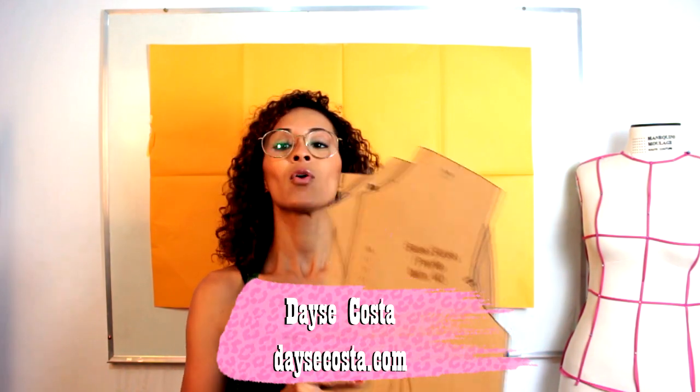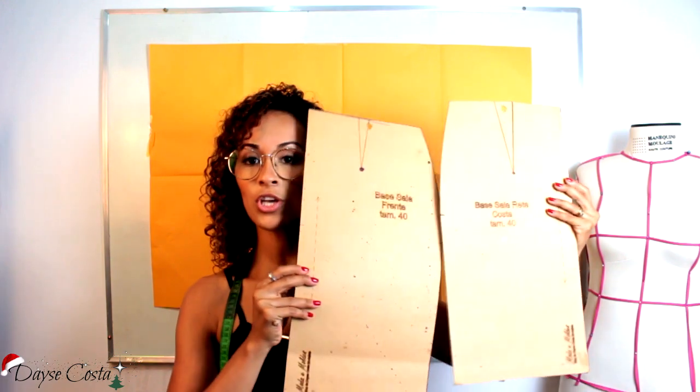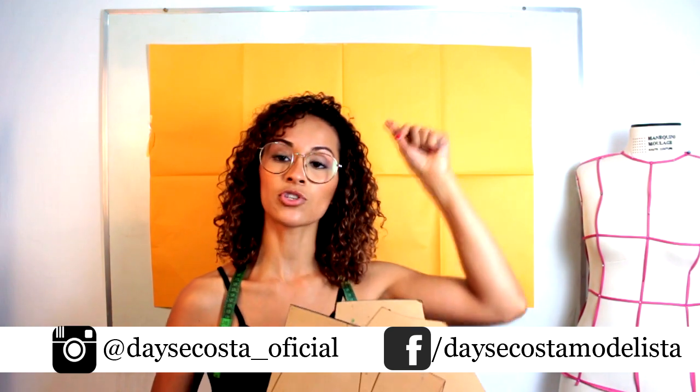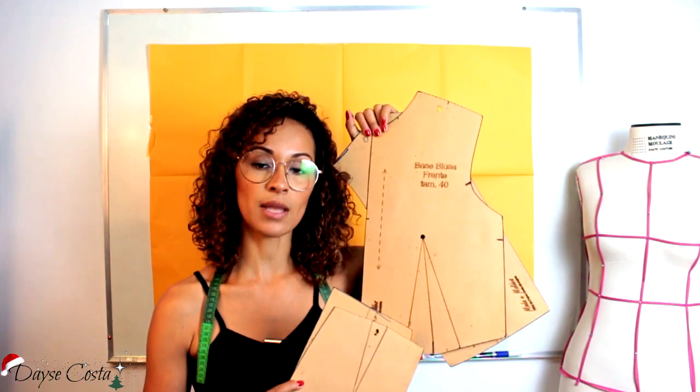Bem-vindos em mais um vídeo aqui no canal. Hoje a gente vai trabalhar uma modelagem que vai precisar do molde base da blusa frente, costas e também a base da saia frente e costas. Se você ainda não fez as suas modelagens base, eu sugiro que você tenha pronto toda vez que você for traçar um modelo, porque aí vai te facilitar em todo o processo. Se você não tem essas bases, vou deixar aqui na descrição o passo a passo da modelagem da blusa. Tem outro vídeo ensinando a colocar a pence na base da blusa e a base da saia.